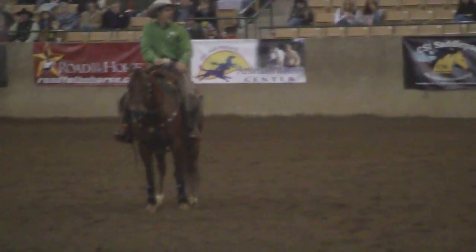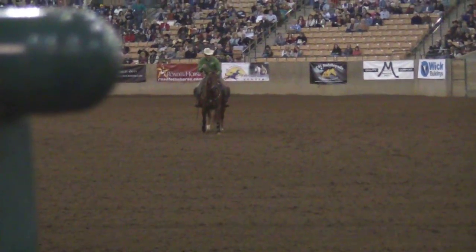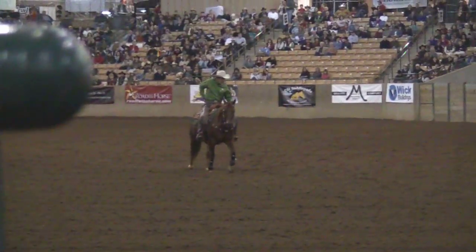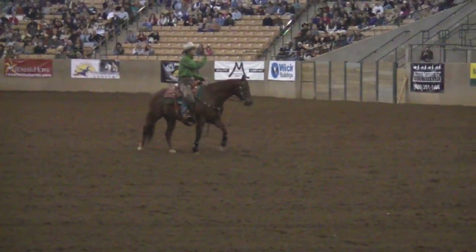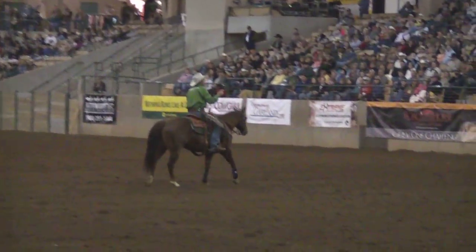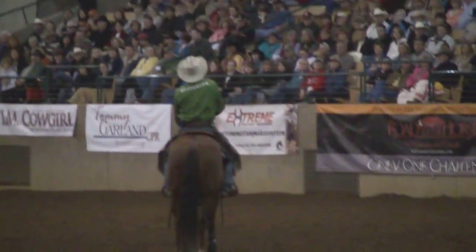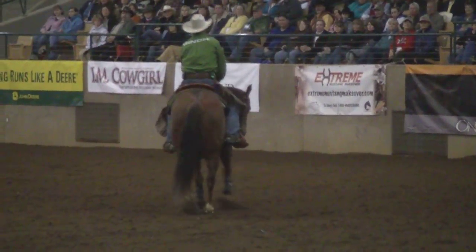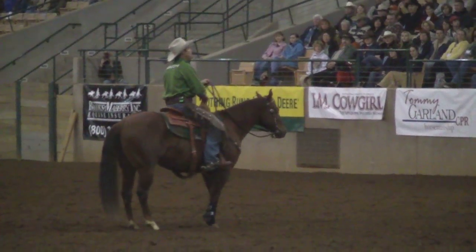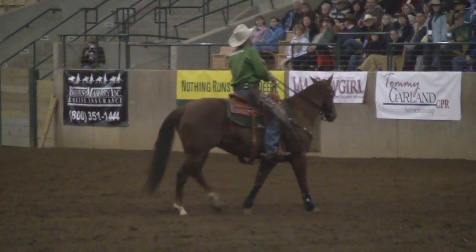After I get control of those shoulders, I've got to have control of the ribcage — I've got to be able to move it left and right. I'm Richard Winters, horse trainer. People were signing up and coming to my clinics, and I'd say 'okay, let's all work on side pass.' I did that for years, and I never truly understood side pass. If you want to call it something else, that's fine.